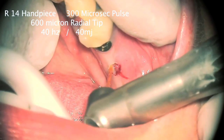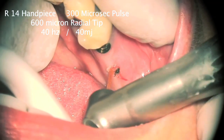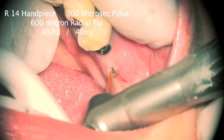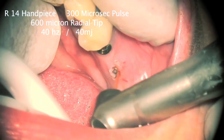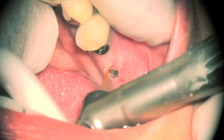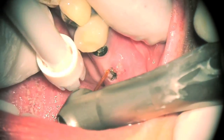Traditional implant dentistry is a two-step procedure. The surgeon uncovers the implant, places the healing abutment in, and sews it back up. You have to wait approximately two to three weeks before healing is complete.